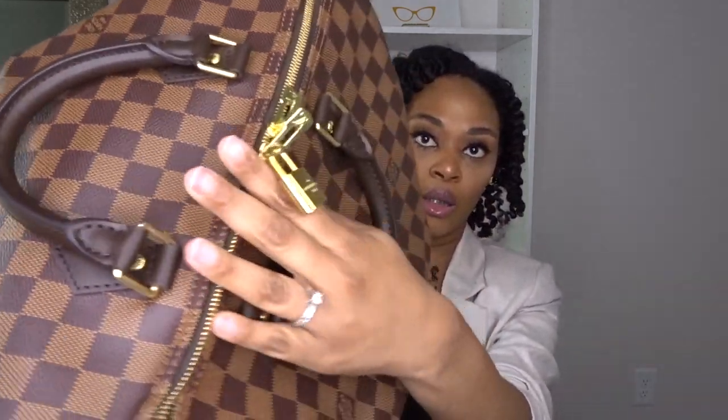I had seen the Speedy before and loved it, but what I really loved is that the Bandolier comes with the strap — I am a strap person. I love that it came with the strap. And with the Speedies they all come with the lock pad.